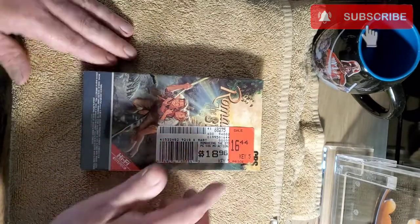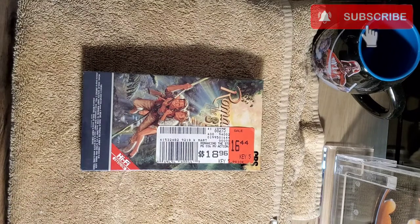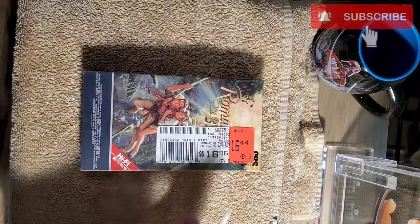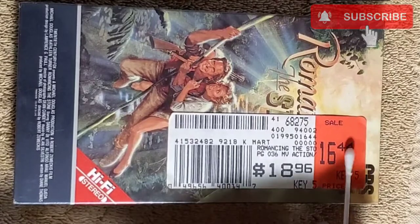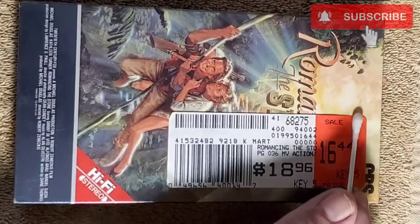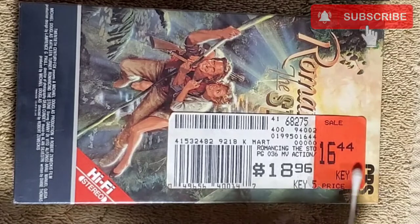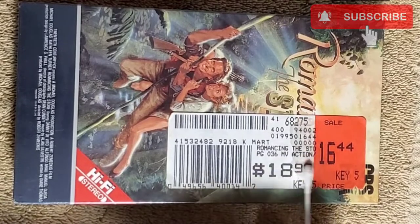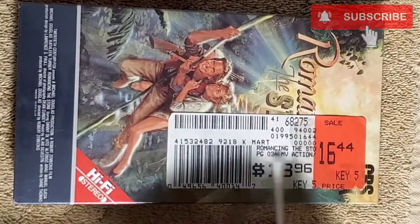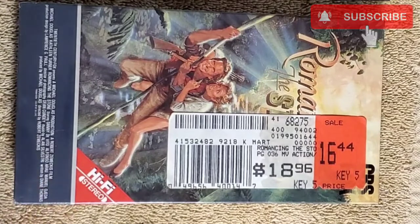We're going to wet everything down with lighter fluid. All you do is get it on a Q-tip — make sure you shake it first. I was lucky I did have a corner up right there. You can see how she's soaking in; you can see through the sticker now. I might actually just start working on that area right there. I'm staying away from the seven. I think that's good for right now. We're going to pull this corner and see how well she comes.